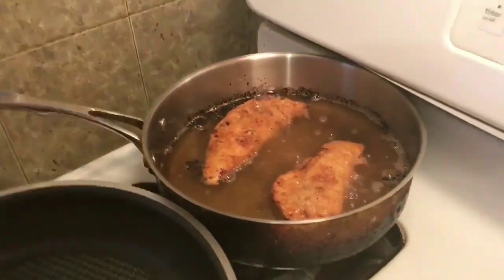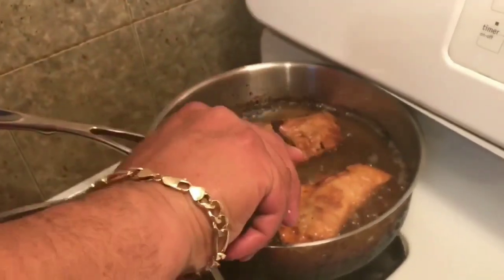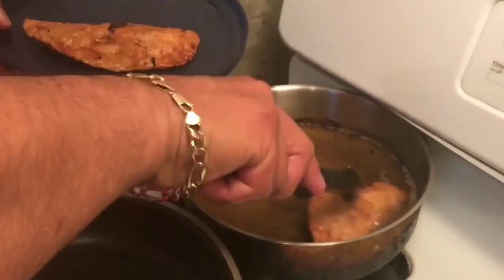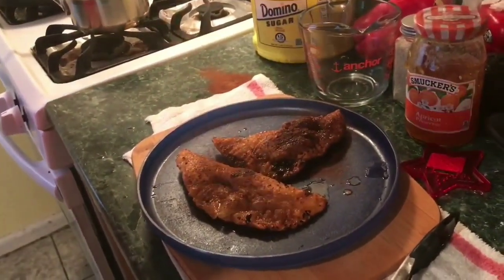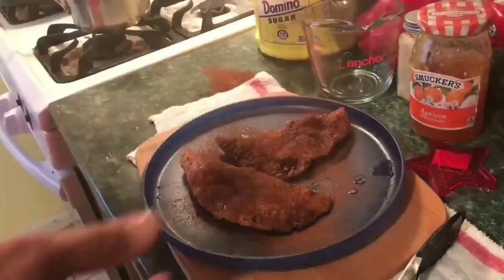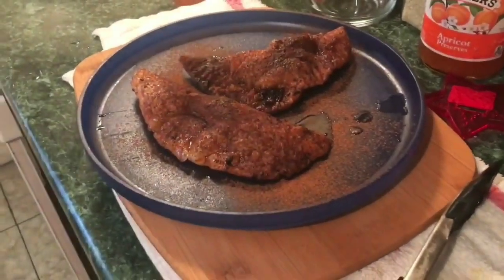Okay, as you can see now they're nice and golden brown. Just gonna bring it out of the heat real quick. Cinnamon — lots of it. Time for my plating.